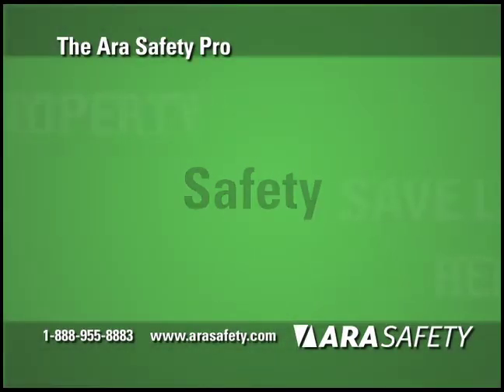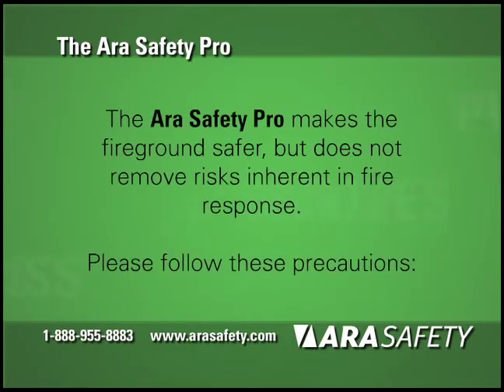Safety Precautions. The ARA Safety Pro is a very powerful tool that makes the fire ground safer, but it does not remove the risks from a fire response. A few important precautions will help keep everyone safe during a deployment.